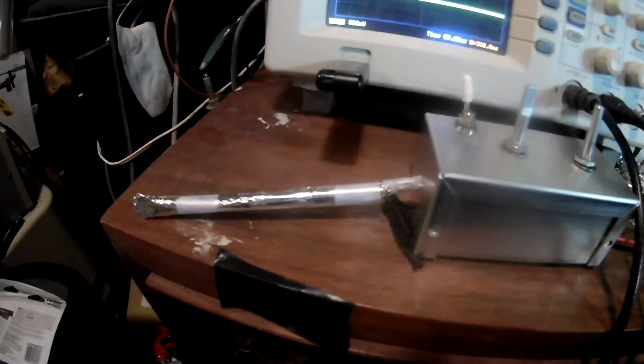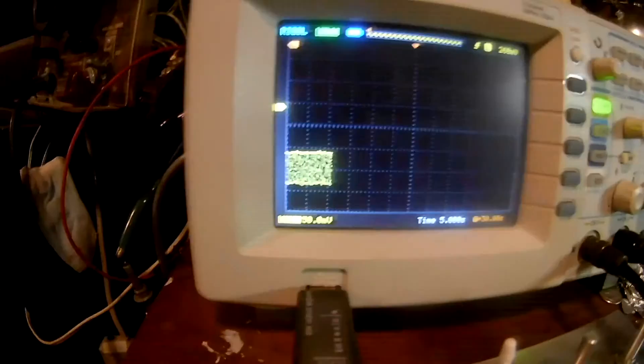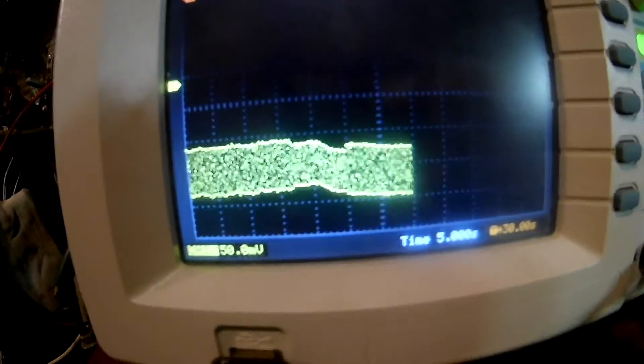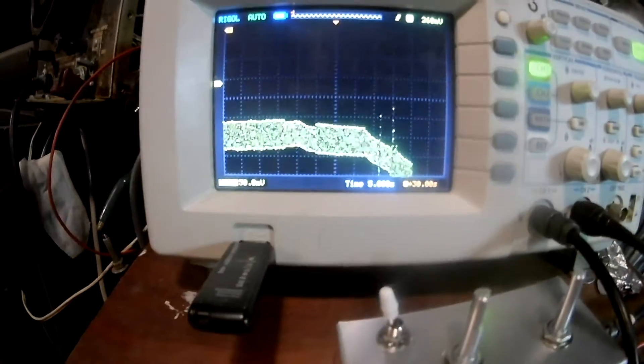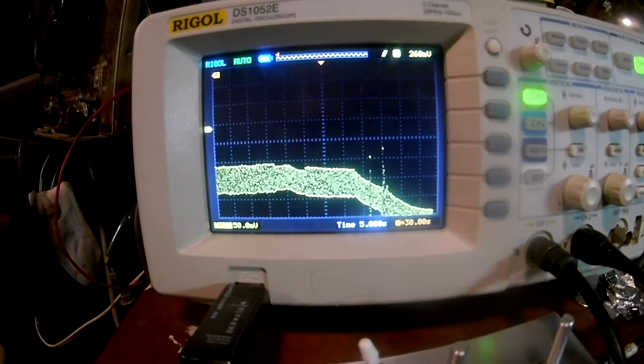More importantly, it amplifies psychotronic energy. I'm going to try to demonstrate that. Now we have our signal going on a slow timescale. I'm going to take this detector and breathe on it. As soon as I start to breathe on it, you can see it deflects down and then starts to go back up. Now I'm touching it with my fingers — the signal's going down. I'll release. I think it'll take a while for it to recover because the energy flows into the detector.